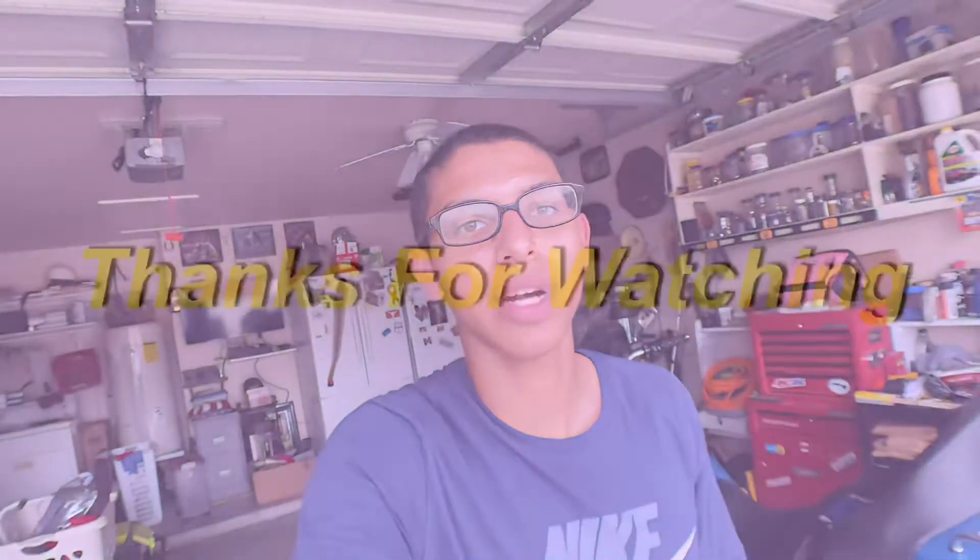Power washer, foam cannon, touchless wash, touch wash, and then a couple of detailing steps after that with the two-bucket method — and there you have it. Definitely leave a like if you enjoyed this or found it useful. I'm gonna have more content up on the car — modifications and things I've done to it — I'll make videos on that. Hope you guys have a great rest of the day, and thank you for watching.